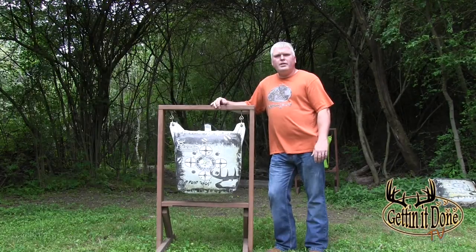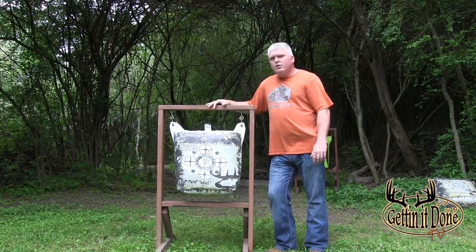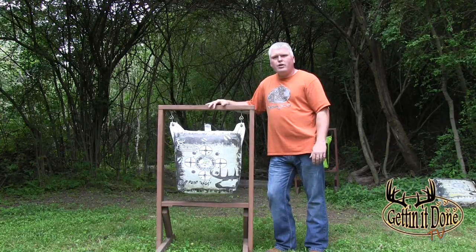I hope you enjoyed today's archery tip. Go out and make yourself some target frames and start practicing.